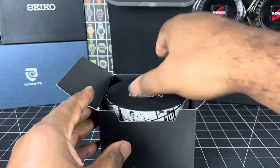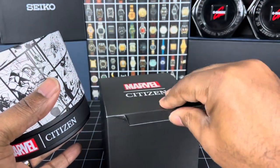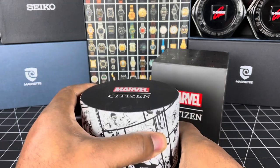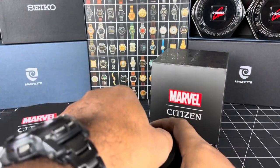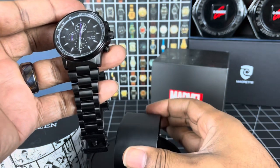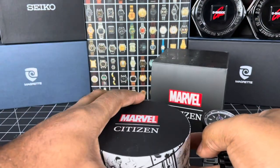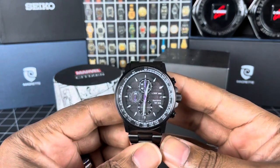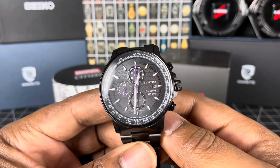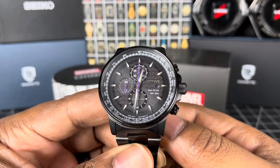So today we have another Citizen Marvel piece — this piece is the Black Panther edition. Here we have it: this is the Citizen Chrono and it's obviously an EcoDrive. Model number CA0297-52W, the Black Panther edition.